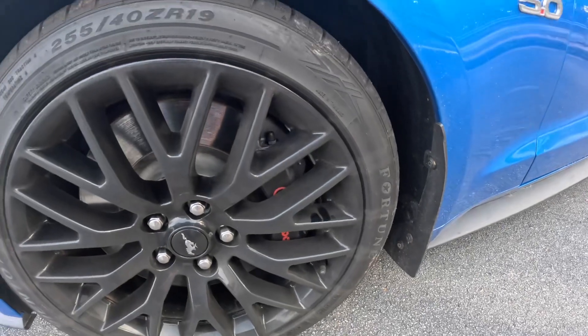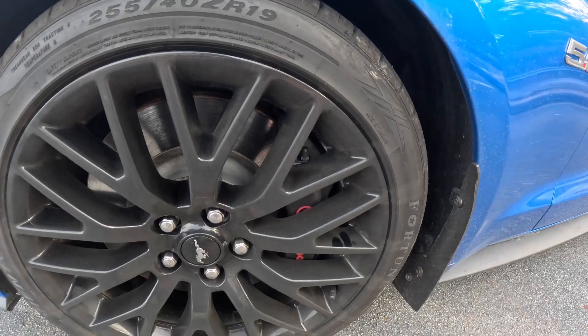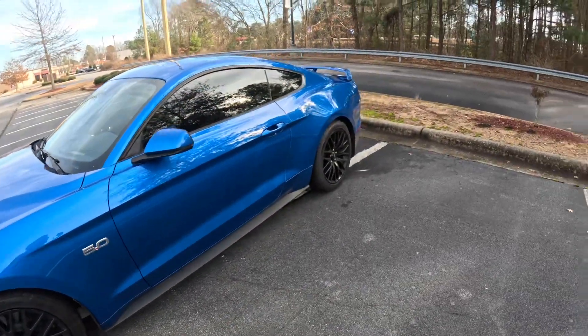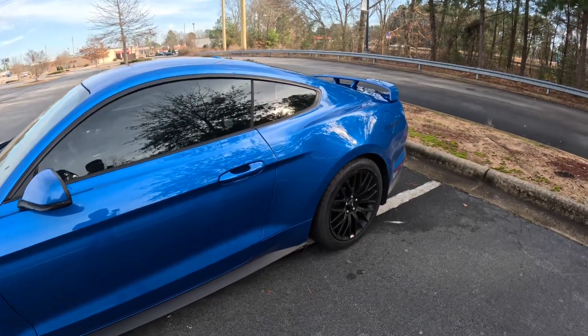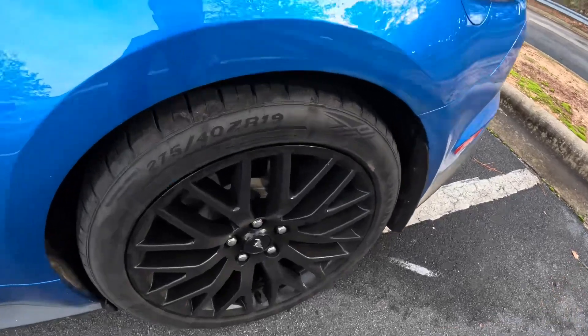These brakes work really good. Every time I'm in Mexico and I have to stop really fast at a light, they'll hook to the brakes and I'll stop in like a quick second.